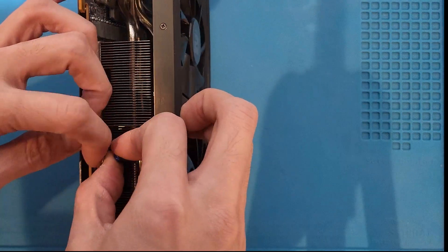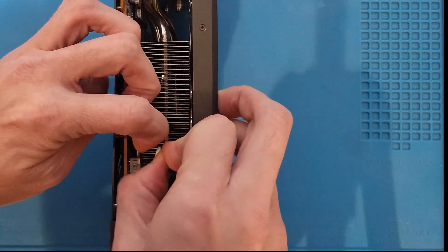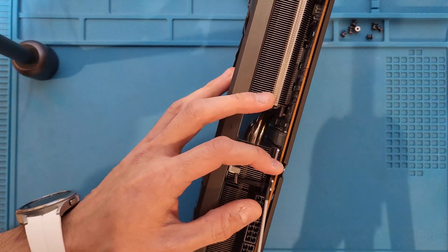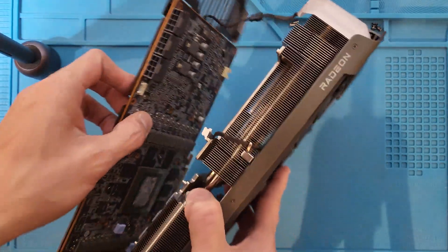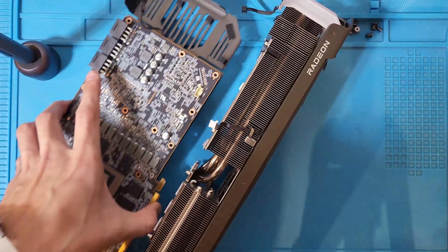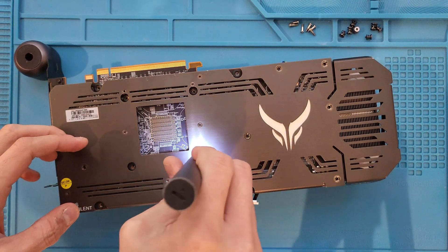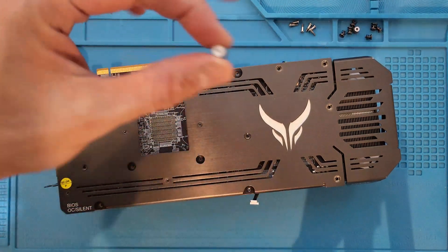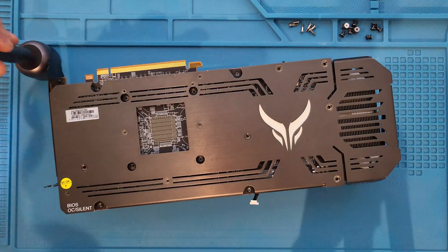There are three connectors to disconnect from the back plate: the first one on the back side, the second one next to the PCI connectors, and the third. I didn't realize this was a fastener either — that sticker is the warranty seal, and you do need to break it in order to complete the process of removing the cooler from the GPU.